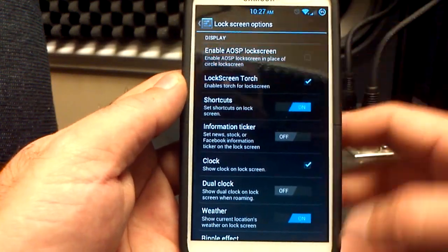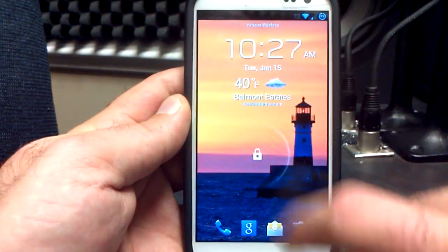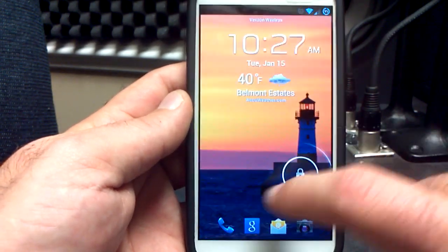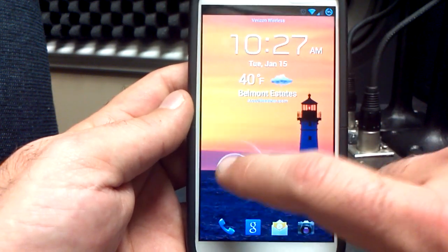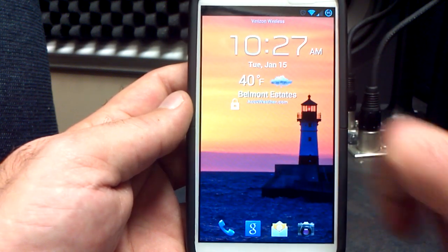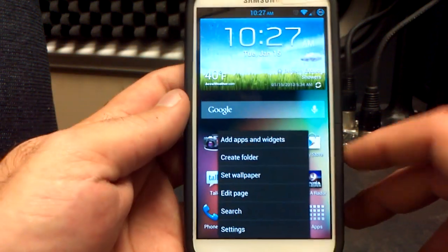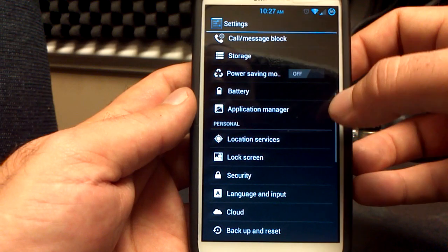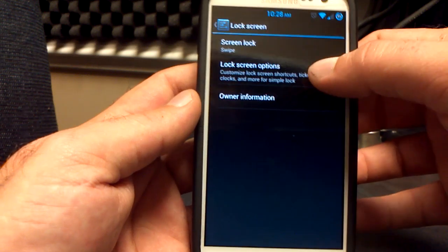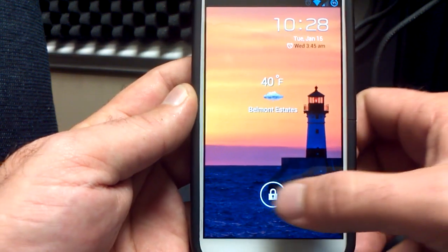Let's go back over to the TouchWiz lock screen. I believe once you've gone to the AOSP lock screen and back again, your ink effect does not work anymore. You see that I do get lock symbols instead of ink. This is a bug that's probably known. Beans did say he might take the ink effect out because it's causing some problems and there are a lot of bugs with it, so that might be gone next time. I'm just going to go back to the AOSP lock screen, which I know and love.